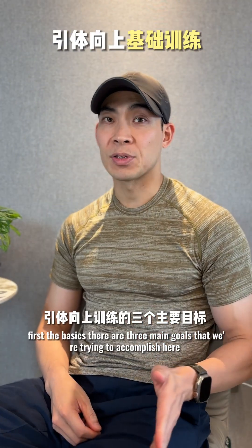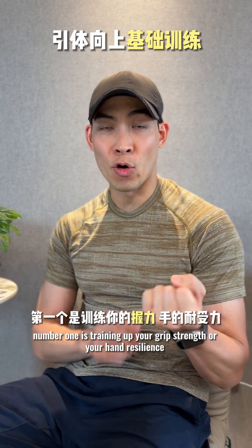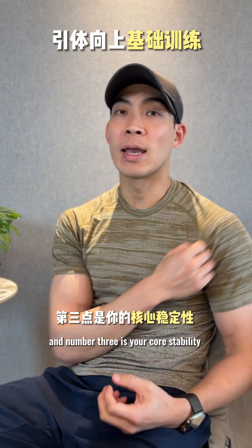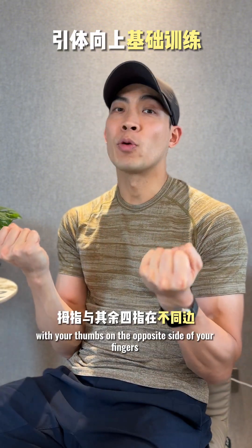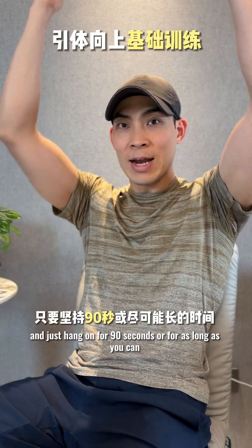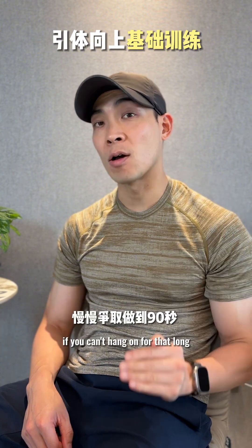First, the basics. There are three main goals we're trying to accomplish here. Number one is training up your grip strength or hand resilience. Number two is your shoulder integrity, and number three is your core stability. Grab the bar in a supinated grip with your thumbs on the opposite side of your fingers, just within your shoulder width, and just hang on for 90 seconds or for as long as you can. Work up to 90 seconds if you can't hang on that long. This should be your first milestone.